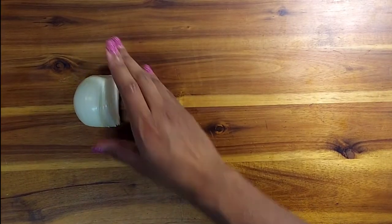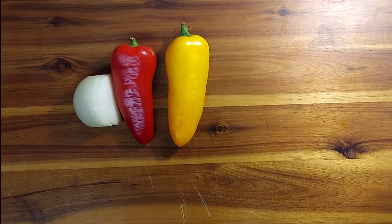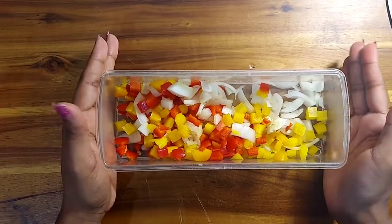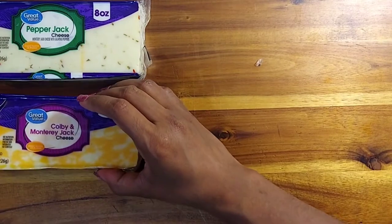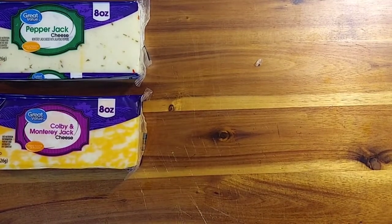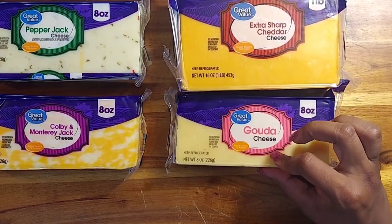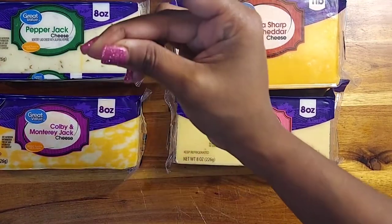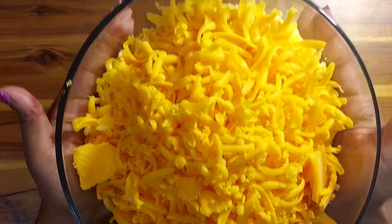Now we're going to prepare the sauce. Use half of an onion, one red pepper — if it's large just use half — and a yellow pepper, also halved. Give these a quick dice. You'll also want these cheeses: pepper jack, colby monterey jack, extra sharp cheddar, and gouda. Give them a quick shred and set them to the side.